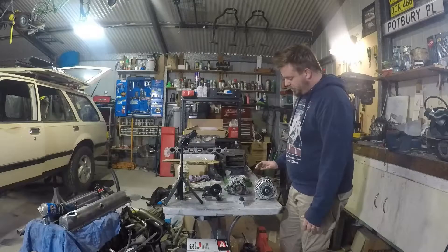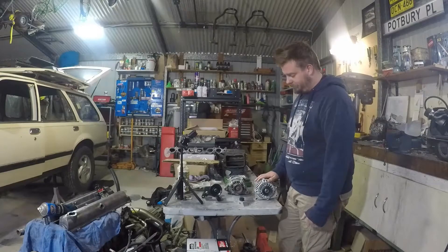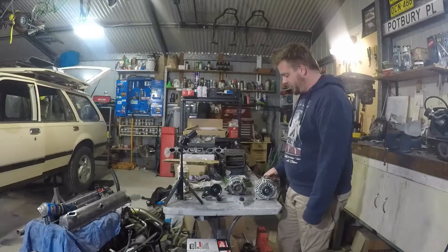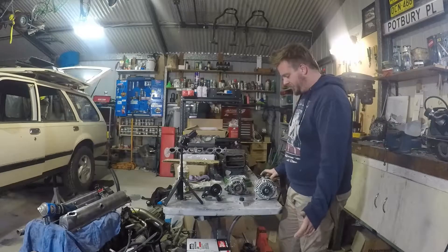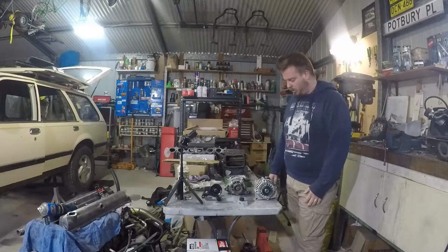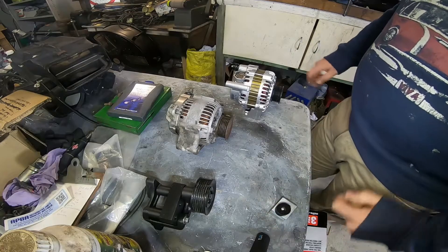What we've come up with is a standard LS1 alternator out of a VT to VY Commodore. It's 140 amp, it's like 300 bucks delivered, and it should do the job. It's just a basic alternator — it has an exciter wire and a power wire. It's not computer controlled, none of that.